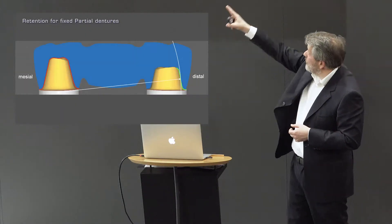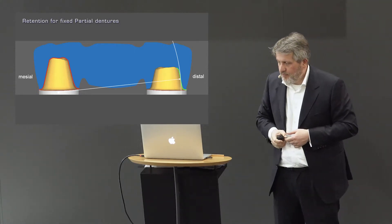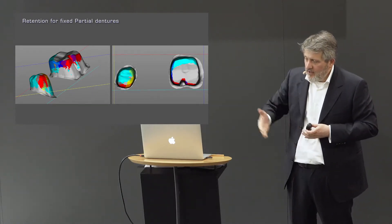For me, this is also the main reason why long bridges — especially on the lower — got de-cemented so often in the past when only conventional cements were available. Today more people use self-adhesive cement as a standard, so this issue is less common. But years ago it was taught that you need a stress breaker in these bridges. The problem is the huge radius on the distal, making it sometimes almost impossible to prep it parallel enough for any retention. Make a groove in the distal tooth and prep as steep as possible.